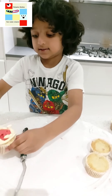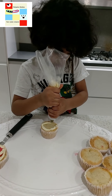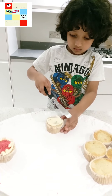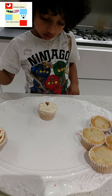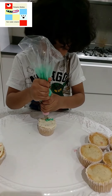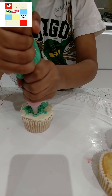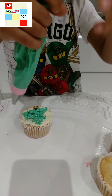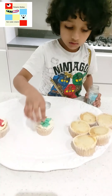Done with the Christmas hat. Done with the Christmas tree in the stem.